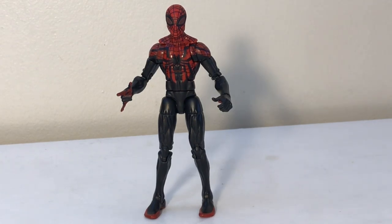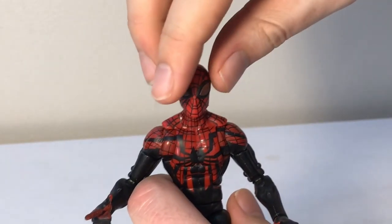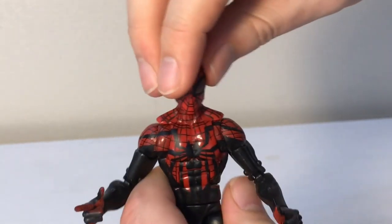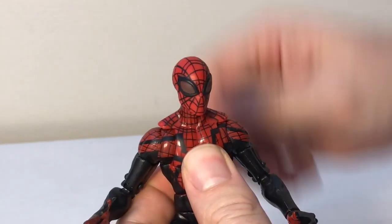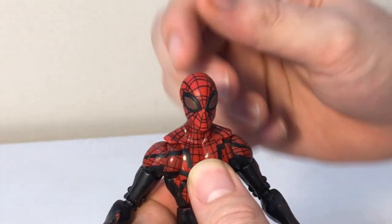Let's go on and talk about the articulation and then we'll do a couple comparisons. His head is on a hinge and a swivel so he can look up and down and left to right. He doesn't have a rocker so he can't tilt his head side to side.